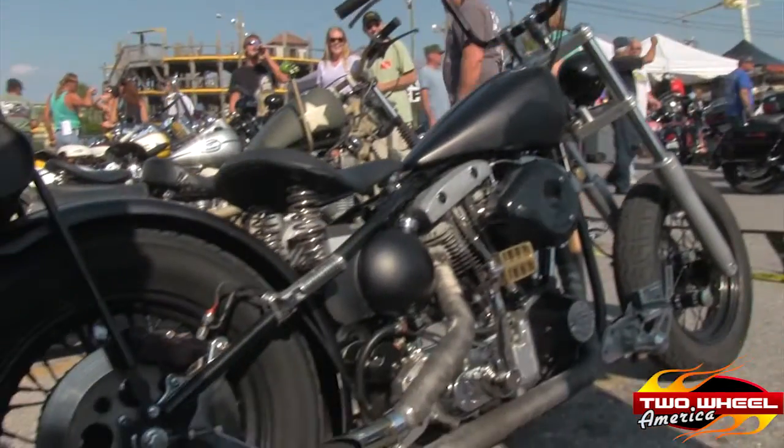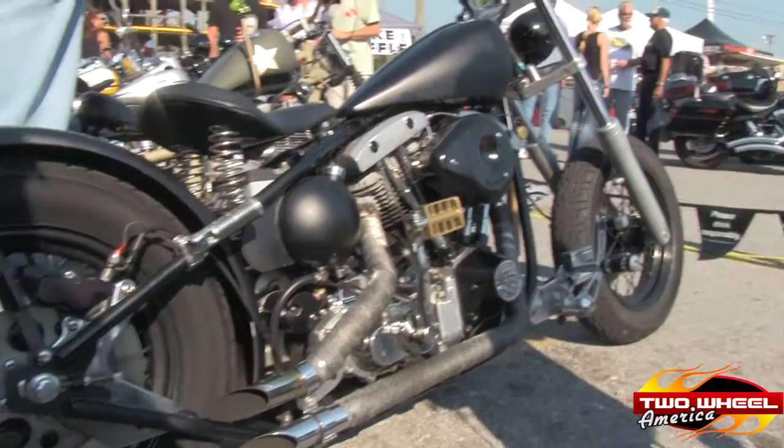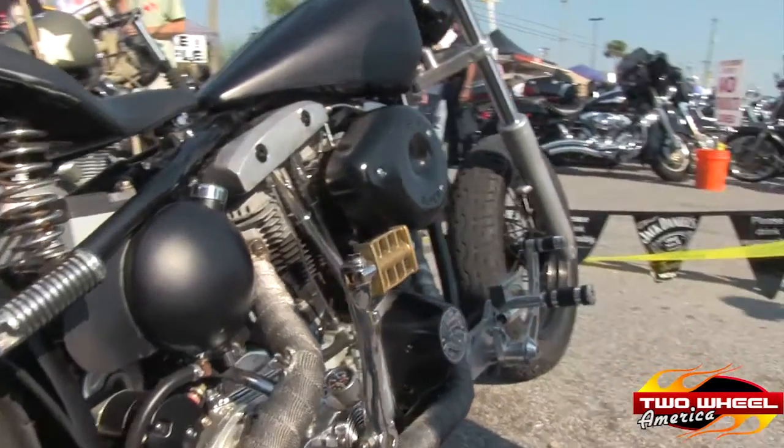My name is Jeff Gage and I'm from Panama City Beach. Head bobber — it was an FXC. Welded the frame, rebuilt the motor. It's 80 cubic inches. It's my pride and joy. It's an everyday rider, and I call her Black Betty.